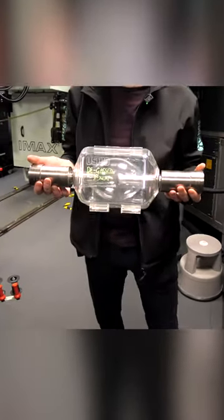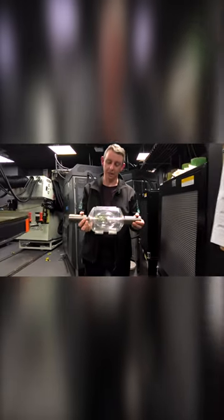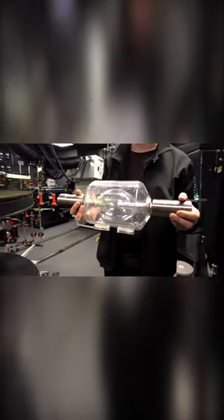They last approximately 1,000 hours before we need to change them out. They're water-cooled and air-cooled, so the anode and the cathode have water continuously pumping through them. They're filled with Xenon gas, which is at 24 times atmospheric pressure.